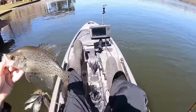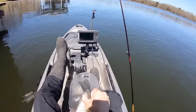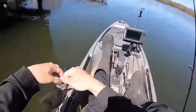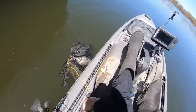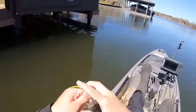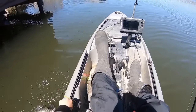It's a keeper, I'm pretty sure. Yep, almost 11 inches. Beautiful black crappie — string him up. See if we can get him figured out a little bit.